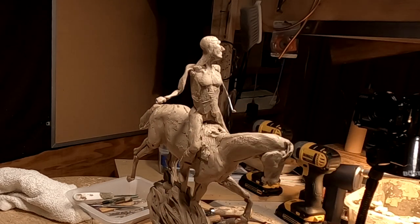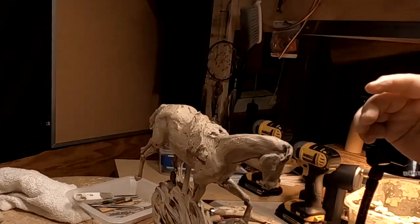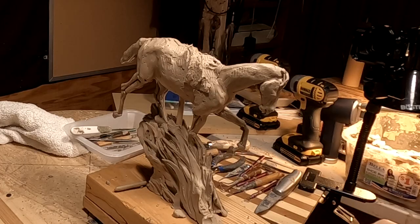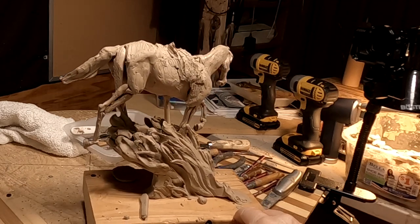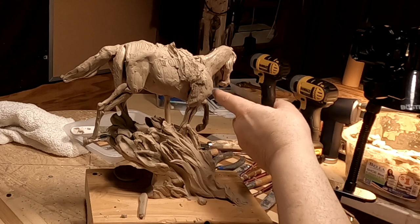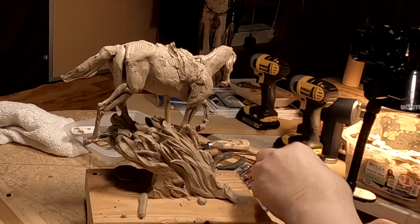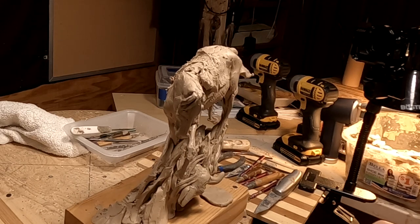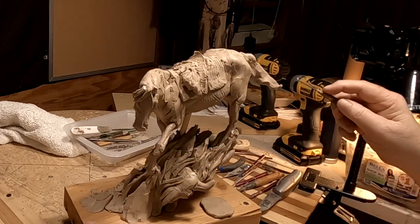I'm going to take the figure off the horse because I've got to redefine and refine the back of the horse. I want it to look like she's jumped on bareback and is basically just holding the mane — she doesn't even have a bridle or anything on it. It's a whole new direction for this piece. I don't know if I can do it or not, but I'm going to try. Of course I can do it — I can do anything I want to if I just put my mind to it.